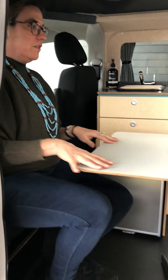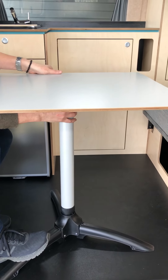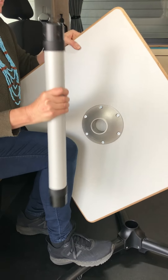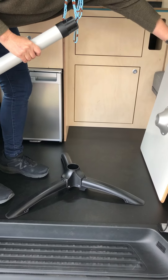Even better than all of these amazing features is where the table is stored. To put the table away, it simply pops out of the feet, then you just twist the leg out, and then it is stored in behind the driver's seat.